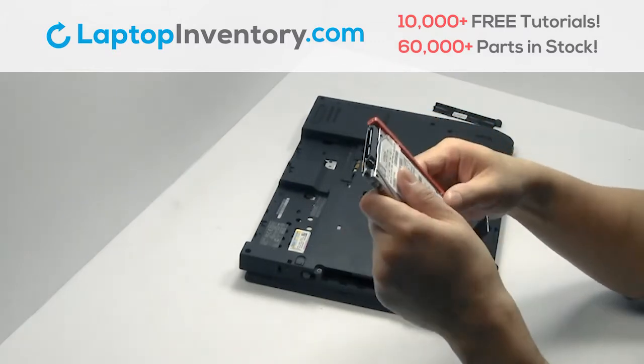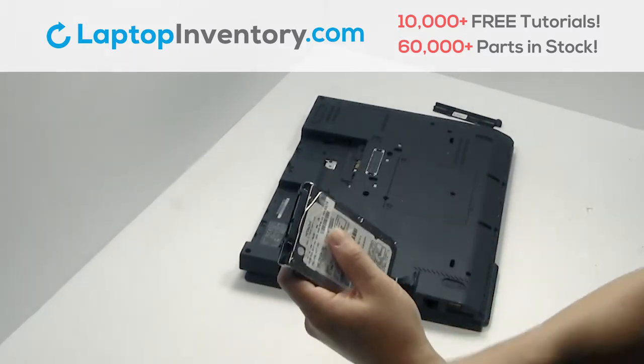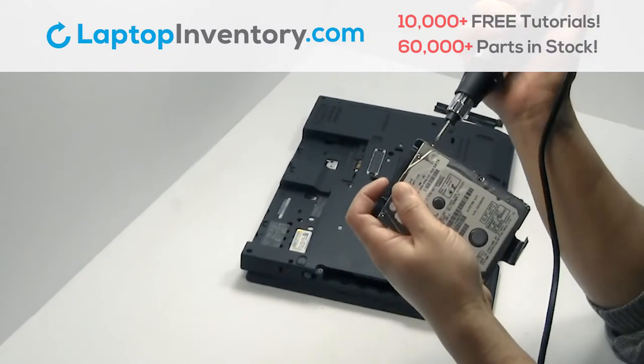Remove the caddy from the hard drive. Remove the screws.